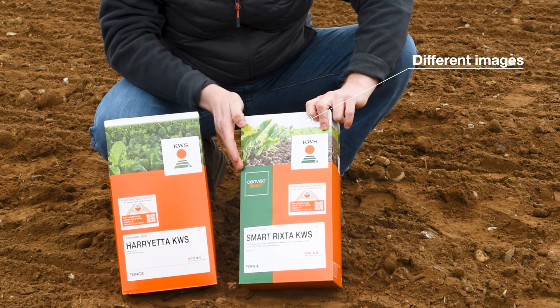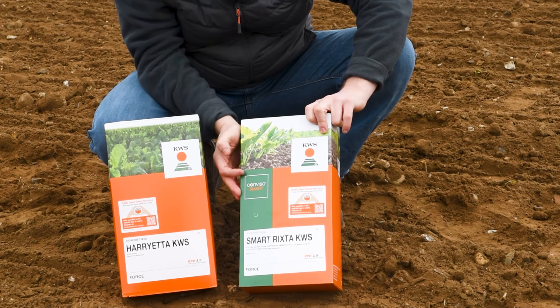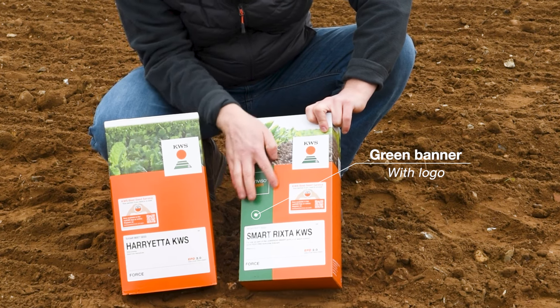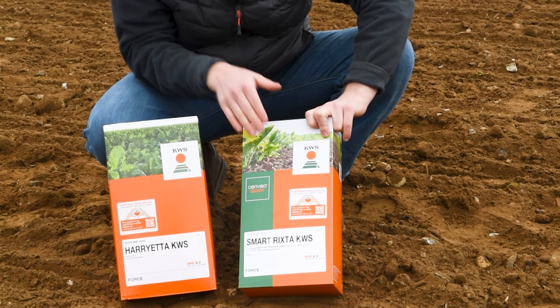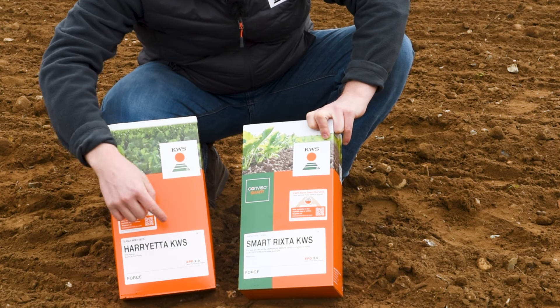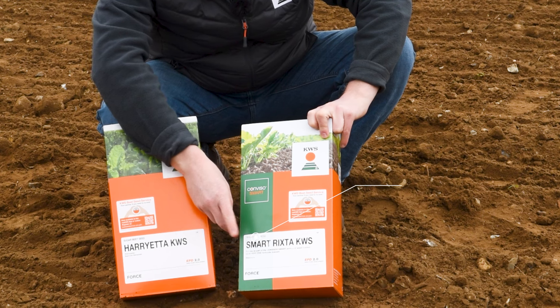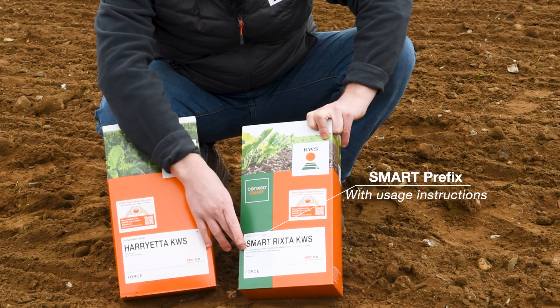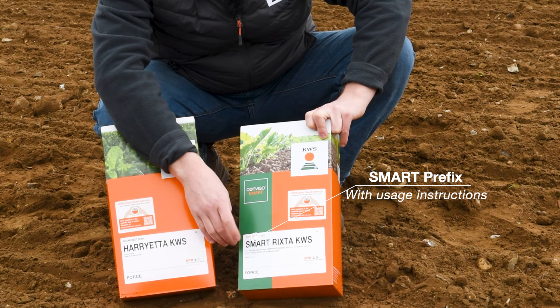Down the left hand side of the seed box there is a green banner running down the side with ConvisoSmart written here, and also on the variety label the ConvisoSmart variety will have the prefix of 'smart', and then underneath it will say 'for use as part of the ConvisoSmart system'.